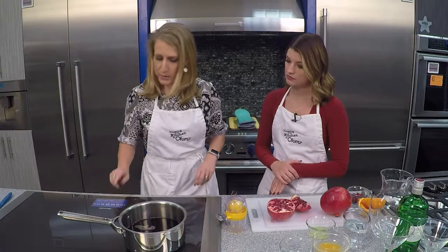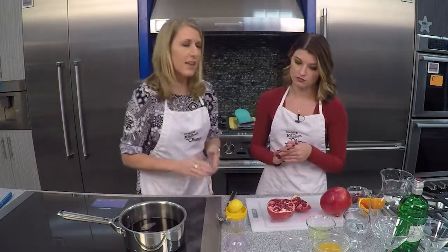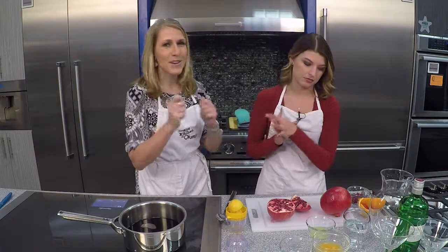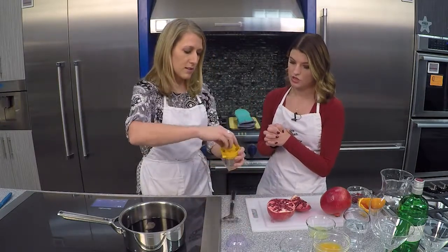We want it to come to a bubble and start to simmer, and then it cooks down for about 45 to 50 minutes. So it gets nice and reduced. I've got to add a little lemon juice to this, too.